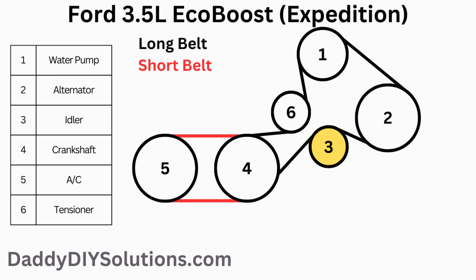The belt routing for this engine is shown in the picture. Depending on the year and variant engine you have, you may or may not have the idler pulley shown in yellow. If you don't have those, there's no change in your belt routing. There are two belts on this engine. The long belt shown in black can be removed by relieving tension on the tensioner. The short belt, shown in red, is commonly referred to as a stretch belt and can be installed using a stretch belt installation tool. DIYers and professional mechanics alike have had good success using zip ties instead of the installation tool to install the stretch belt.